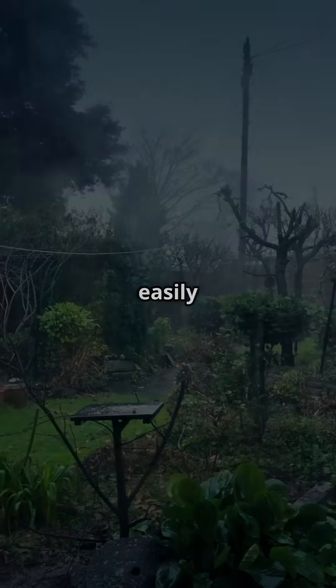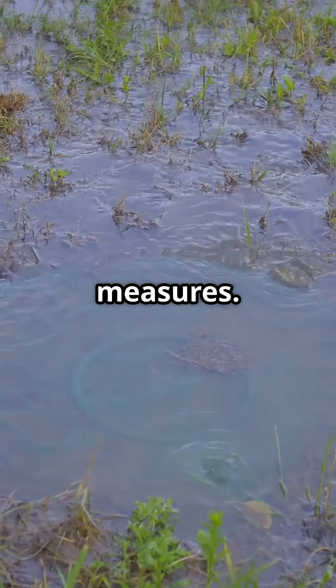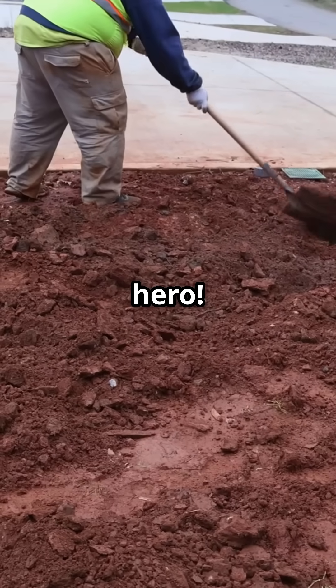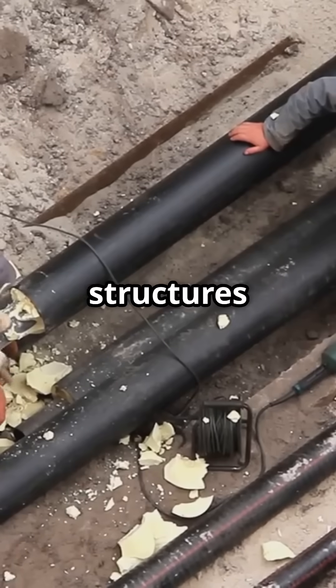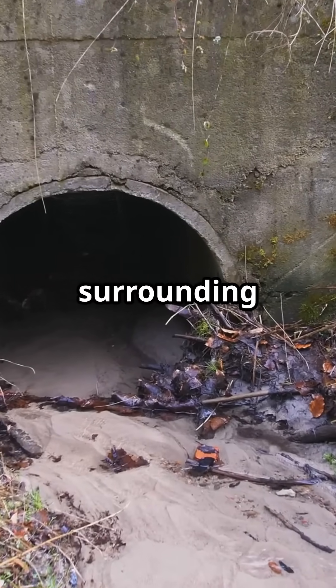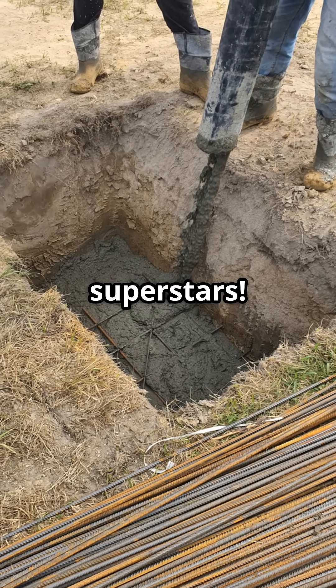I don't think people understand how easily their garden could become a swamp without the right measures. Enter the Sokaway, your garden's unsung hero. Sokaways are underground structures designed to store and slowly release rainwater into the surrounding soil. Think of them as your garden's drainage superstars.